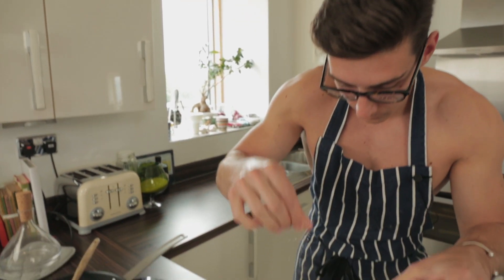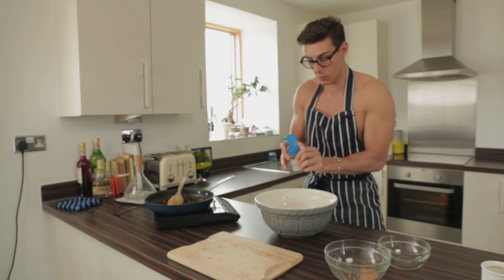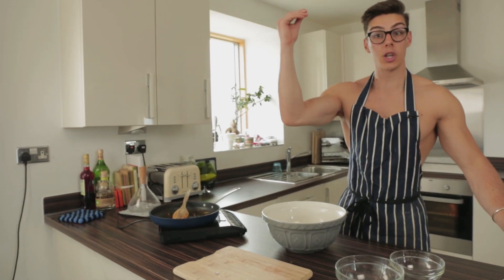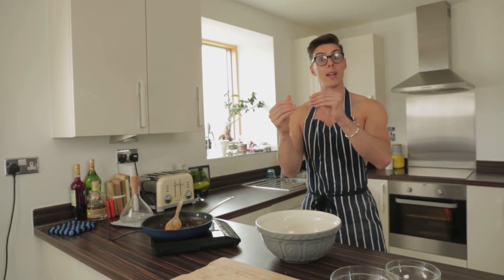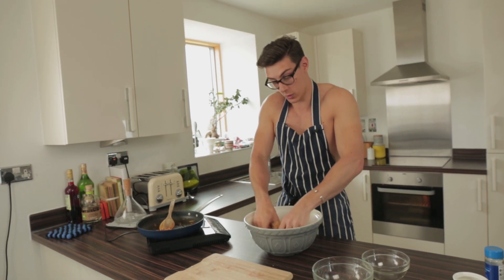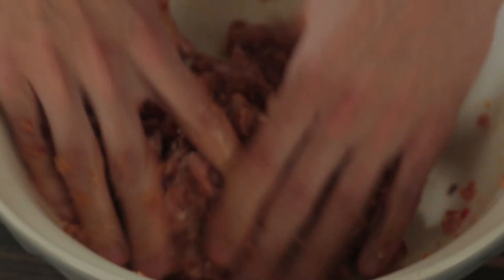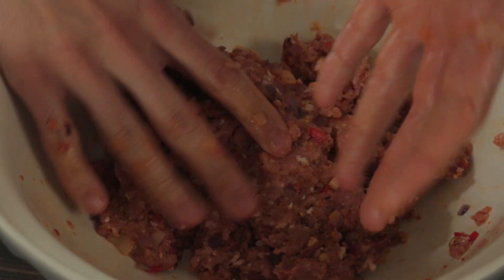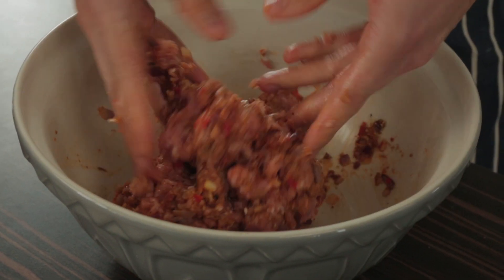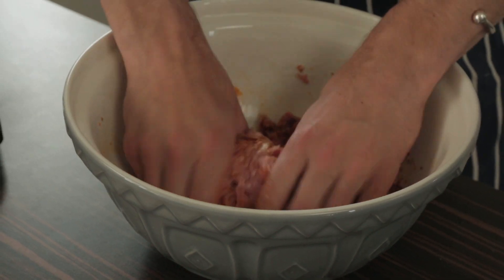Add a pinch of salt — you've got to season your meat — and a little bit of pepper, and then we're going to get our hands dirty. A good tip is to wet your hands with a bit of water, which helps to stop the burger mince from sticking to you. Mix this all together — it will take a couple of seconds. If you think your mixture is too wet you can add a touch more bread, but keep the bread on the short side.